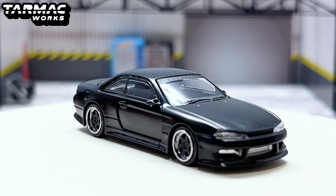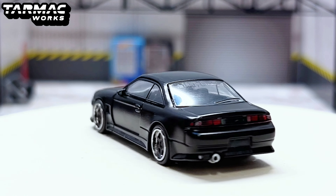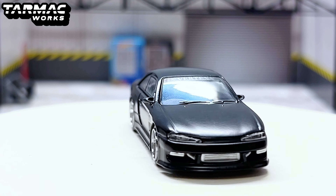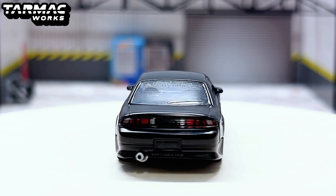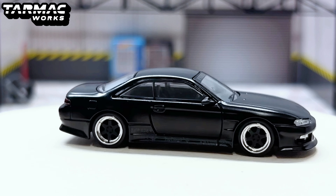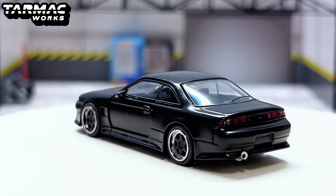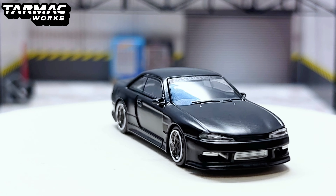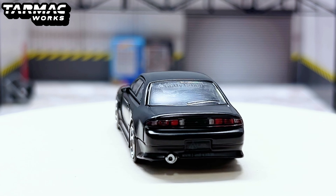It's been a while since this car was released but I was a big fan of it when it first launched. Here it is — the Nissan Silvia S14 Vertex in matte black. The S14 has no rear spoiler — in fact there's not even a rear lip — it's just a flat rear. It is an S14, not an S15 or S13, and it still looks pretty good nonetheless.